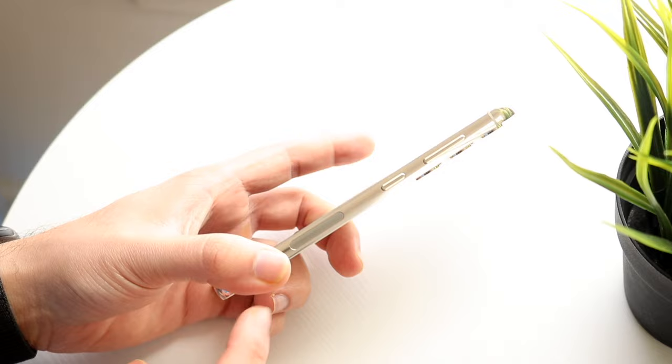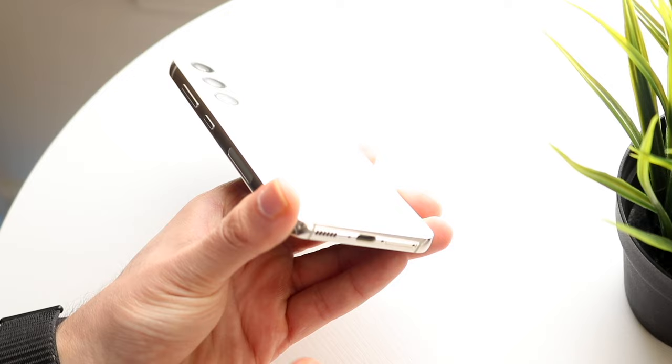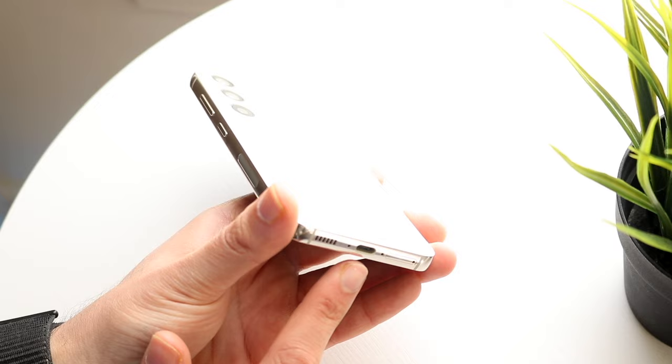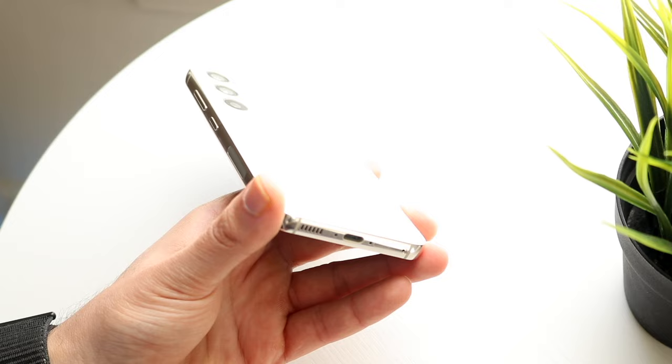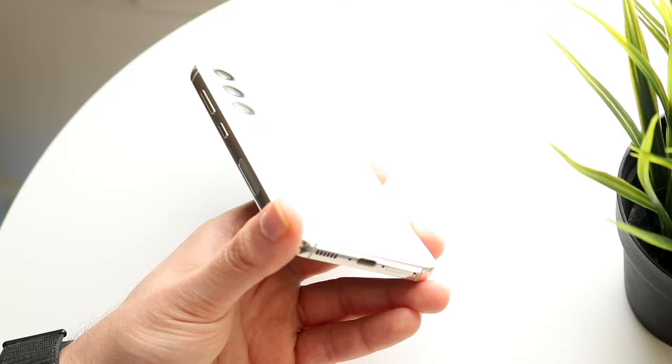There's really not a whole lot else to think about except for the bottom of this phone — this is where things start getting a little bit more interesting. On the bottom, we have a few things you should keep note of. We have our charging port — this is our USB-C charger. You can also go ahead and wirelessly charge your device. You have a speaker grill on the left side, and on the right side you have your SIM card eject area. They give you a SIM card eject tool in the box — it pretty much looks like this, like a little needle.